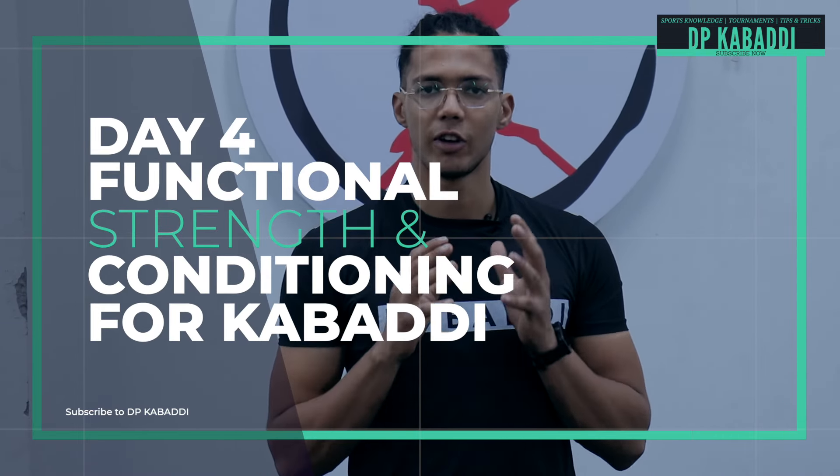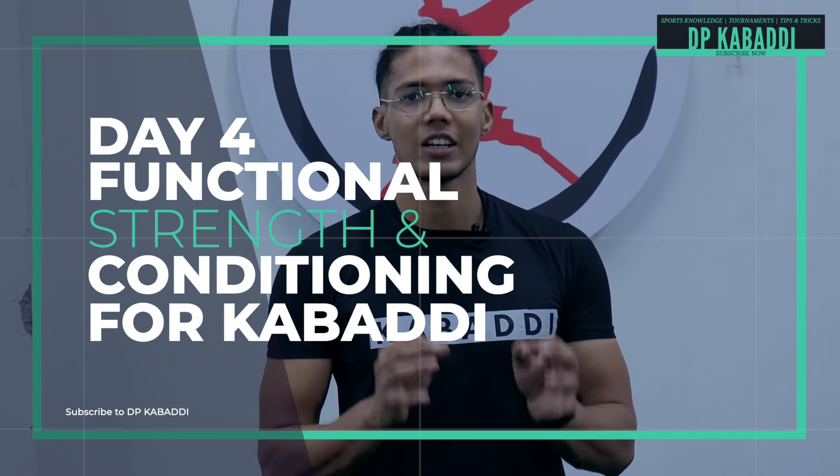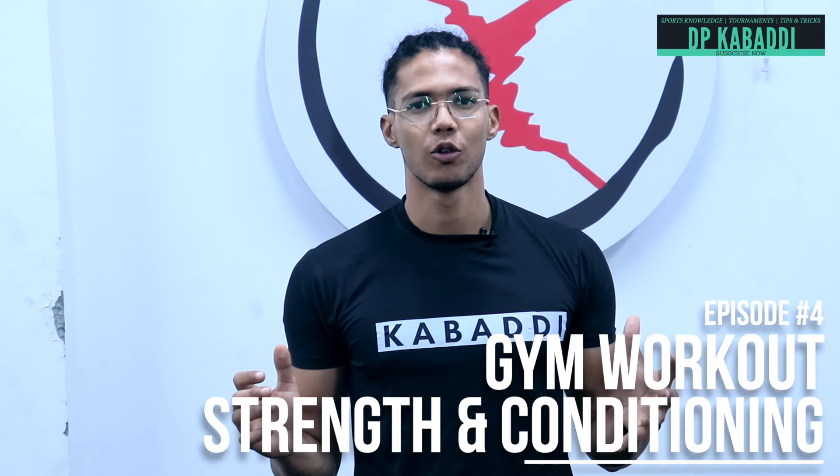Today we are going to talk about Day 4 of Kabaddi Gym Workout, which will cover functional strength and conditioning. This is the Bouncing and you are watching episode 4 of Kabaddi Training.